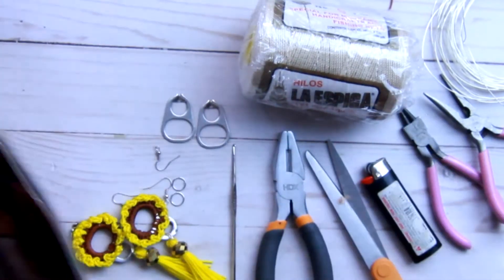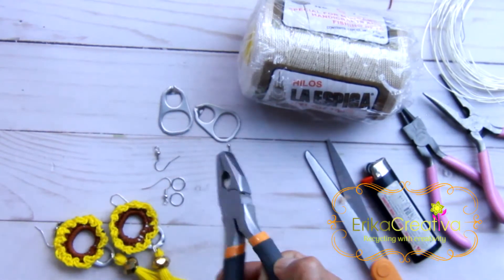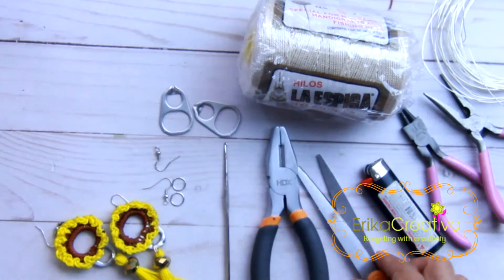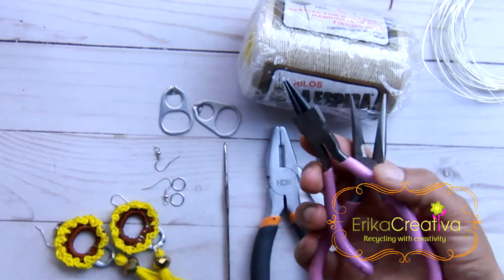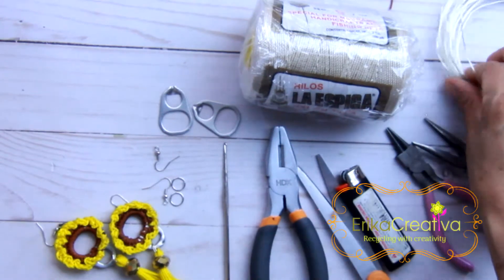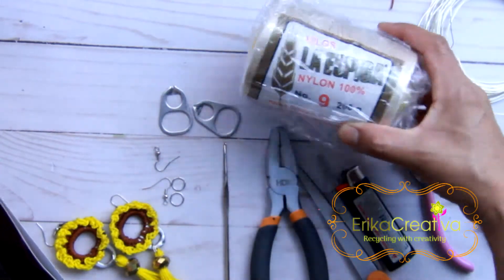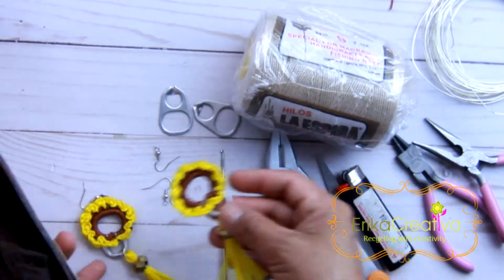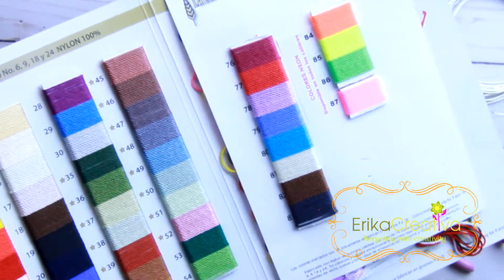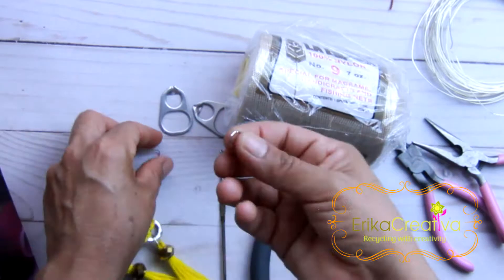For this project we're going to need the following supplies: two pop-tabs like this that come in the cat food containers, and for that we need one of these pliers to get rid of the sharp part of the pop-tab. A crochet hook, 2.25 millimeters, scissors, lighter, and these flat nose pliers to add the findings to the earrings. A jewelry wire, 20 gauge. A nylon cord number nine — for this project I used yellow and brown, which are numbers four and 82 in the Lightspeak chart of colors. And we're going to need two earring rings and two jump rings.